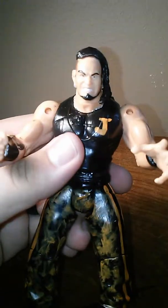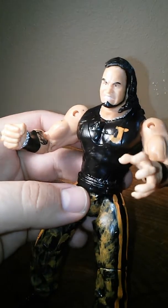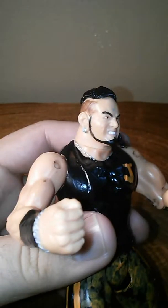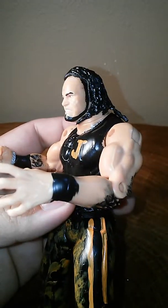I colored the whole body of the Conan figure — it's all in black. I put the 'J' for Jeremiah Crane, and see how I did his face — all I did was put the beard.